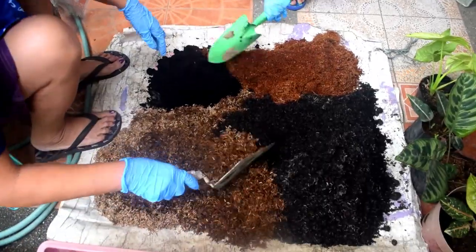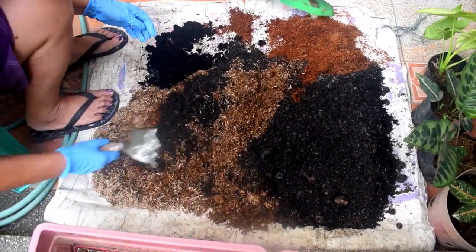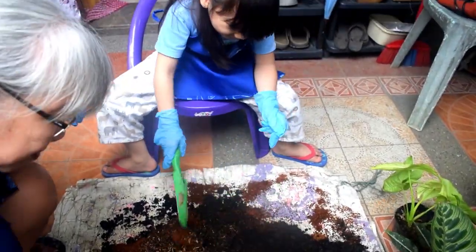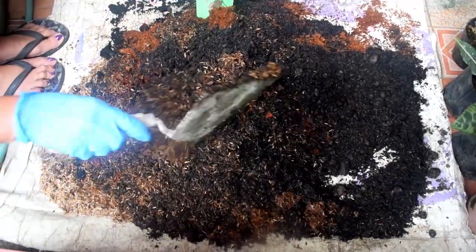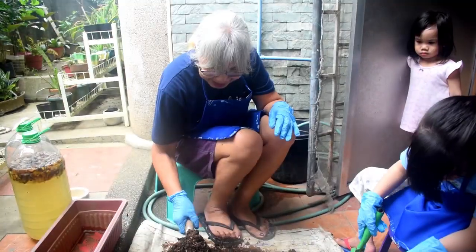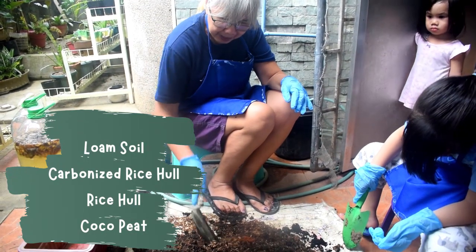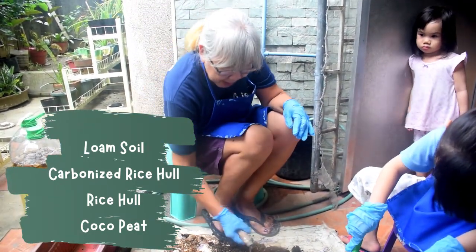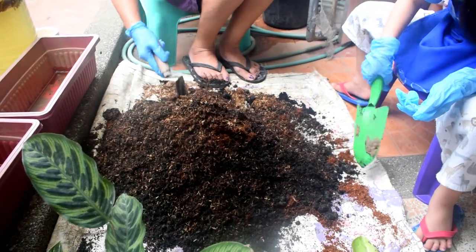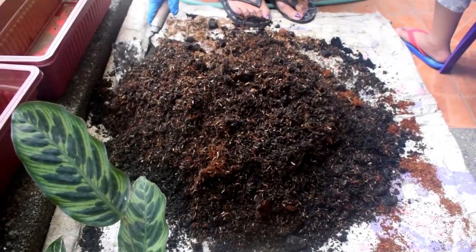First, we'll mix the soil. This is composed of loam soil, carbonized rice hull, rice hull, and compost. Let us mix it well.